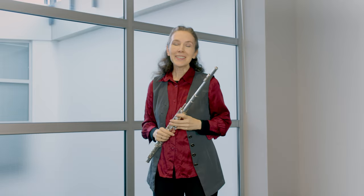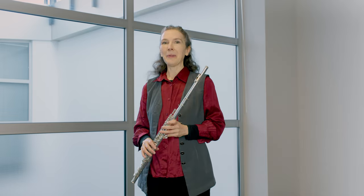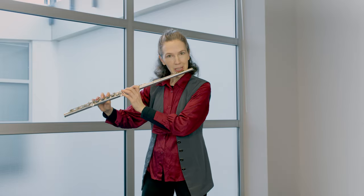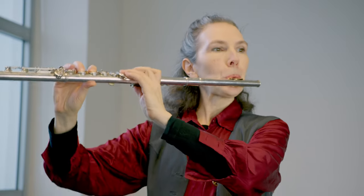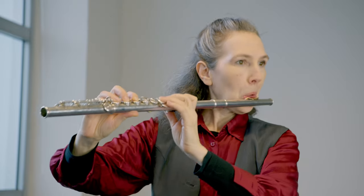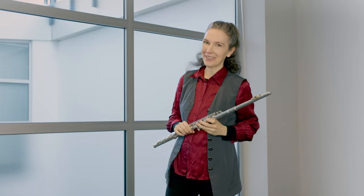The next exercise is fun because it takes a note from the third octave and plays it with different fundamentals, adding articulation, flutter tongue, and a lot of vibrato to really get you going. It starts off with an E overblown from an A. That's great for learning Edgar Varèse, any of his music.